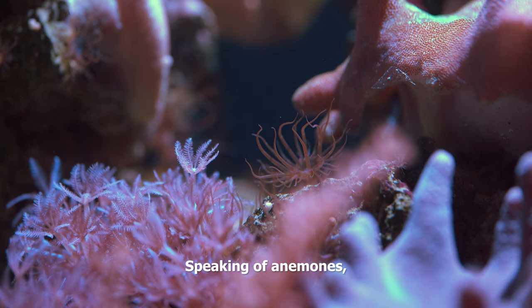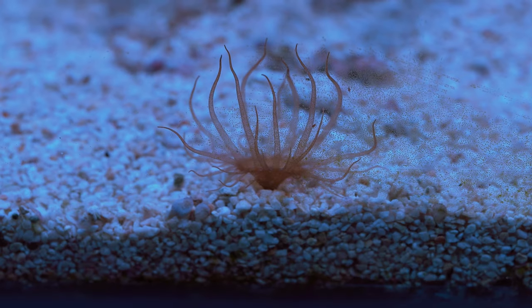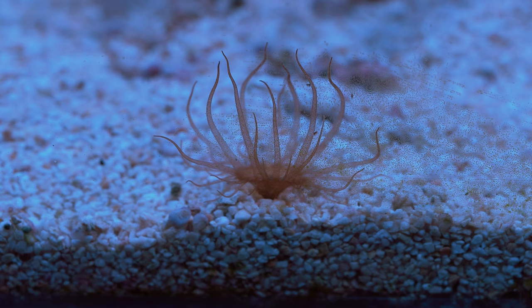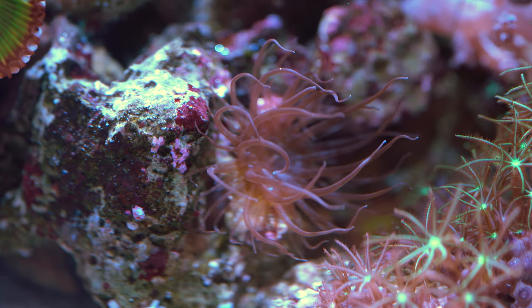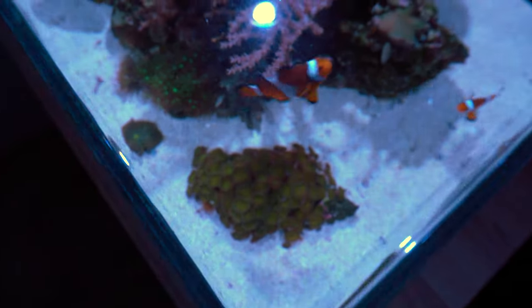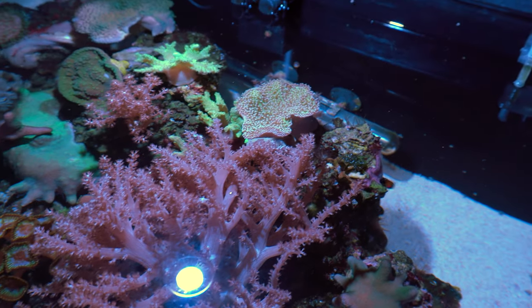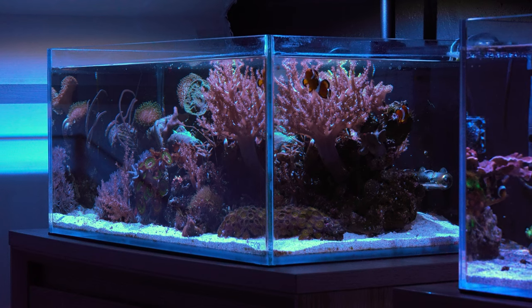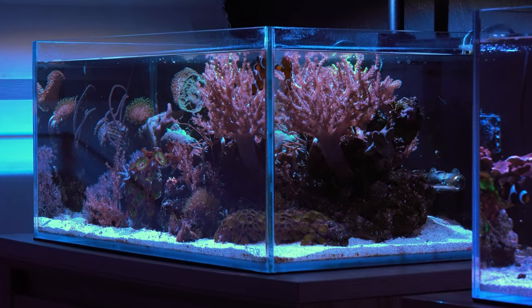Speaking of anemones, take a look at all these stubborn glass anemones, or Aiptasia. They are a common reef tank pest and can be super invasive as it shows in my aquarium. I tried removing them or keeping them in check using some chemicals a few times but this didn't seem to help much. I was planning on introducing some Berghia nudibranch but they were out of stock again — they are really hard to get here. So once they become available we'll introduce a few of these so they can start feasting on these pests.